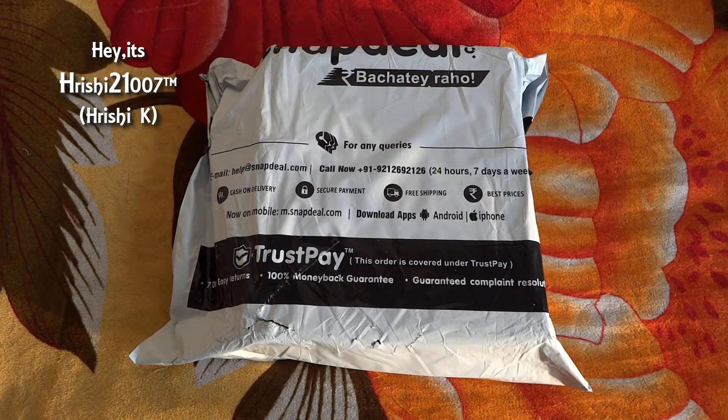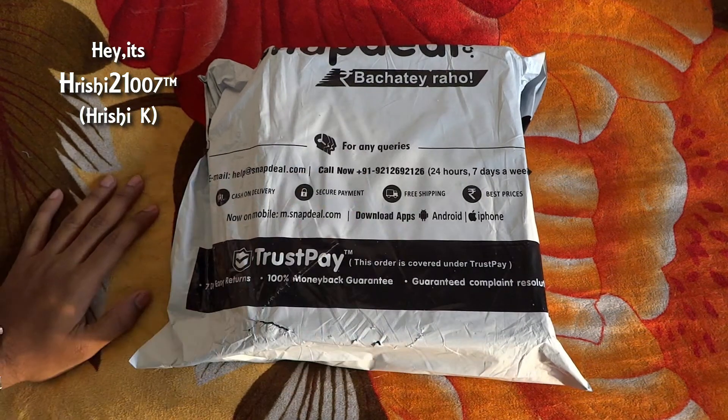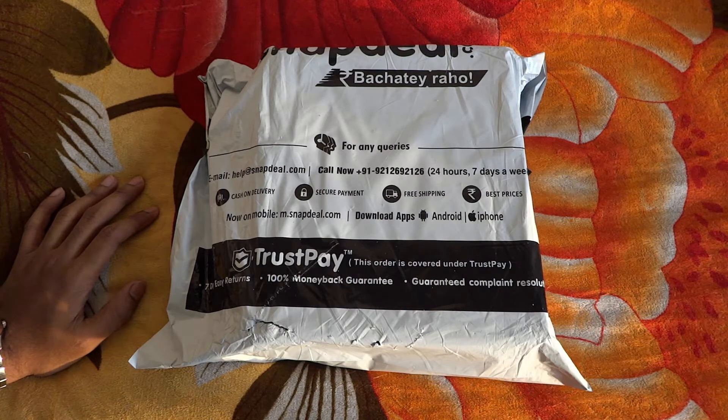Hey guys, this is Rishi, and today we are going to unbox a new product from Snapdeal.com. They are not sponsored for this video, but I bought it from them, so without any further ado, let's begin.